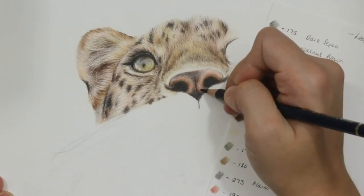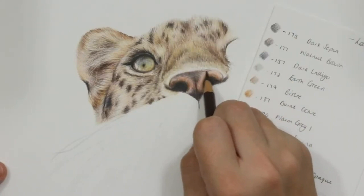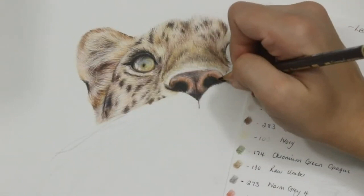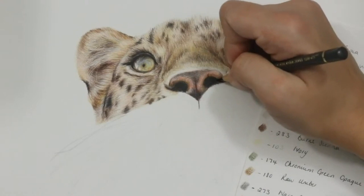I'm also going in every now and then with my Holbein soft white to add in a few highlights that may have been lost. Using a really opaque white like the Holbein soft white is very handy for a nose. If you don't have an opaque white pencil, you can use a white gel pen, a craft blade to etch away coloured pencil, or something like a Posca chalk pen to add in your highlights.